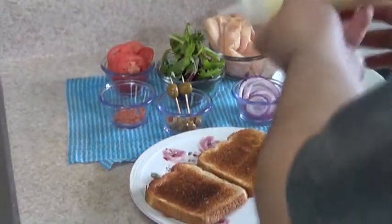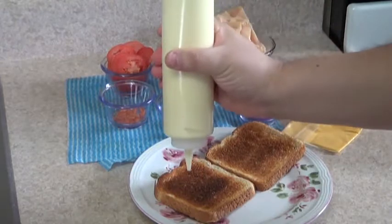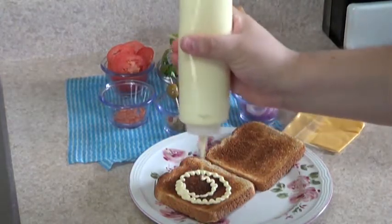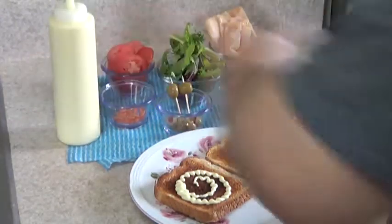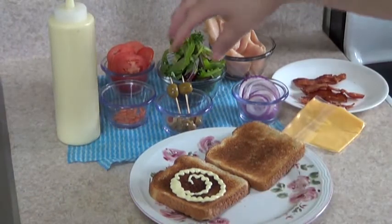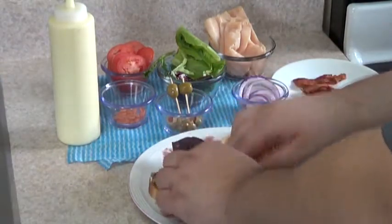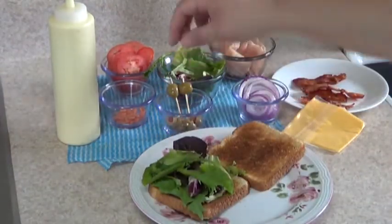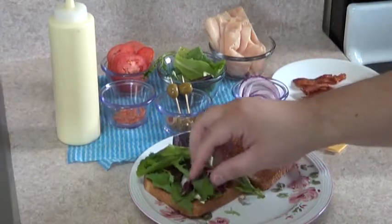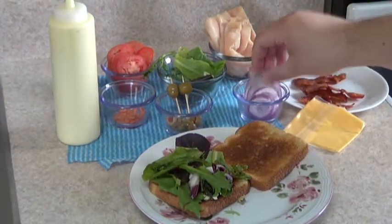So I'm going to start first by adding mayo — you can add to your taste. Then I'm just going to add some vegetables. Now after the vegetables, I'm just going to put on some onions. Again, you can put as many as you like.